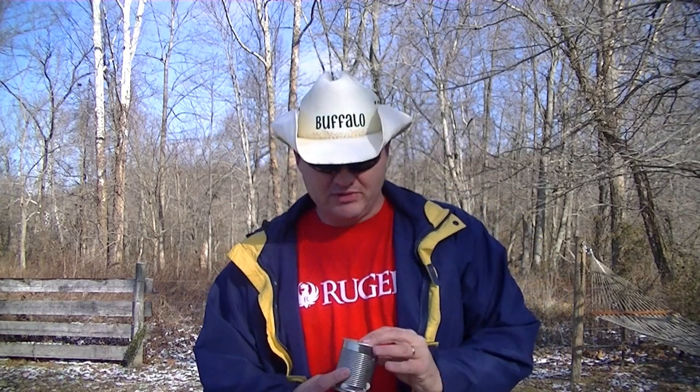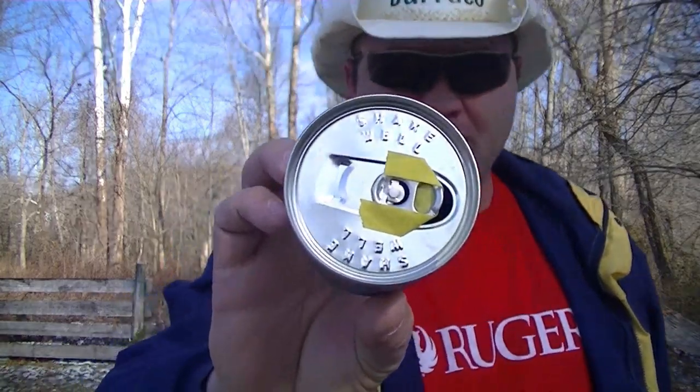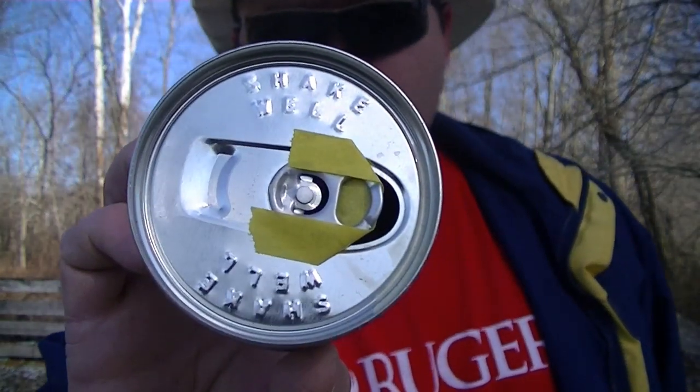Hello folks, Buffalo here. I got another request from my Facebook page — a friend of mine wanted me to see if I could shoot through a pop tab with my Ruger Mark 3.